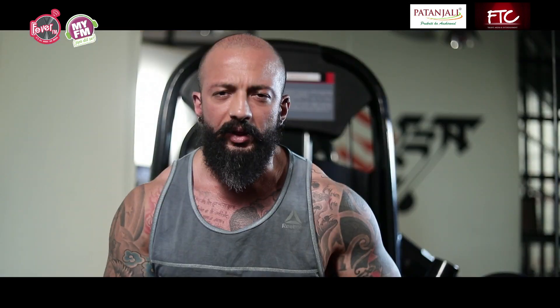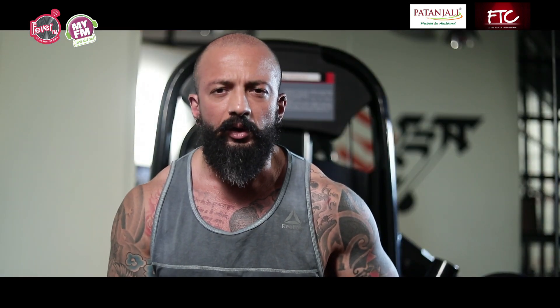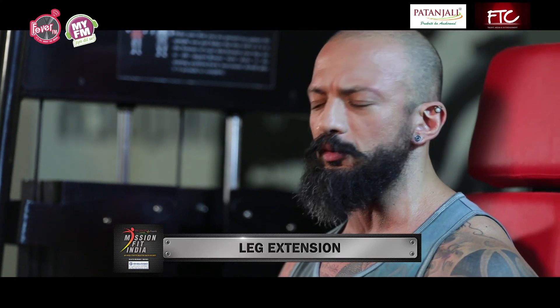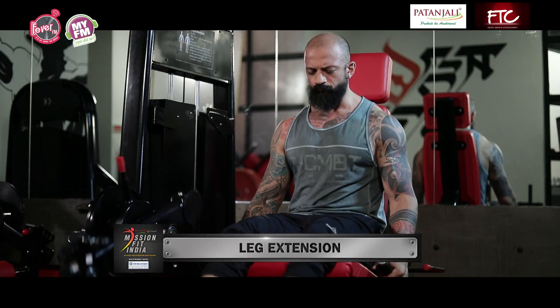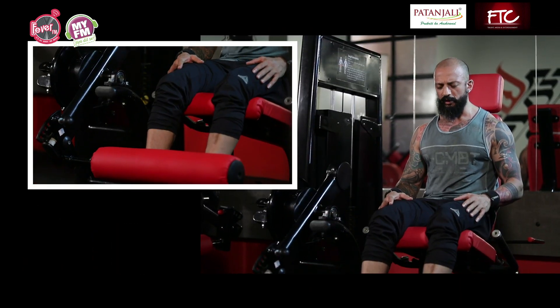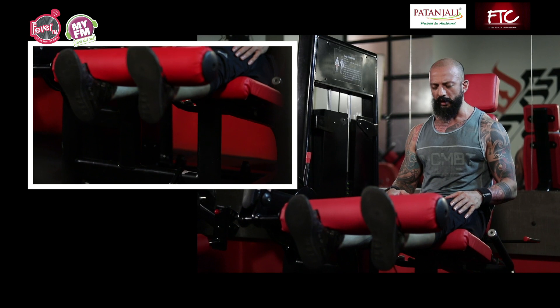This was leg curls — 3 to 4 sets, 12 to 15 reps for the first 2 to 3 weeks, and then we can increase the weight. One of the ways to attack your hamstrings, one of the most important parts of your legs. Now we're doing leg extensions, another important exercise in your leg training routine. Make sure to extend your legs out completely, bring it down nice and slow in a controlled way, back up.